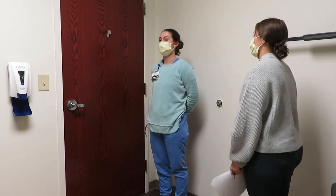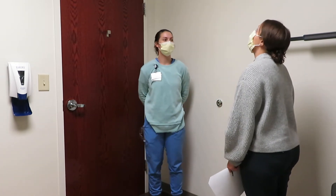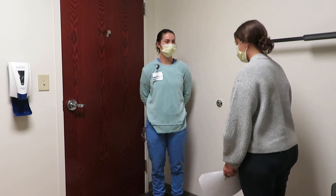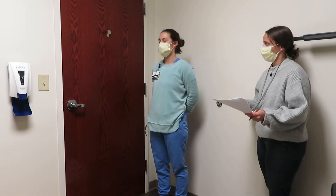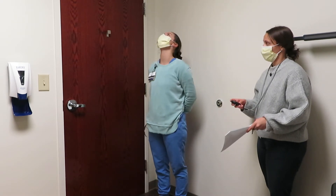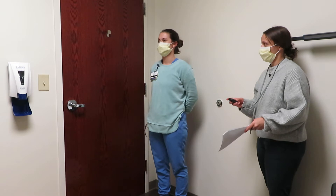So the next one you're going to do is turn your head up and down like this, five times. Whenever you're ready. One, two, three, four, five. Any dizziness? Okay.